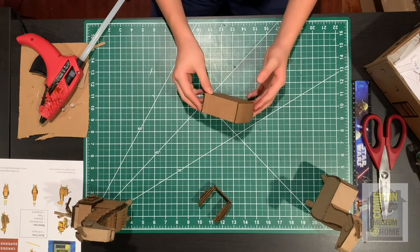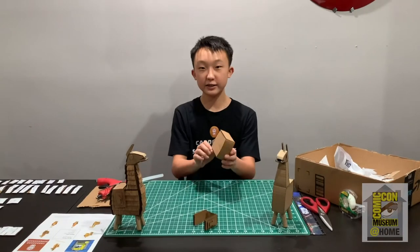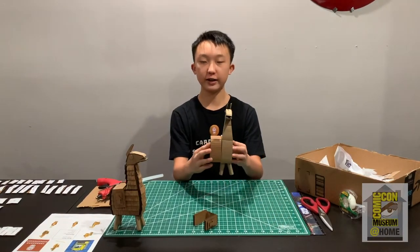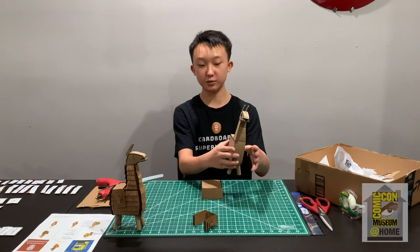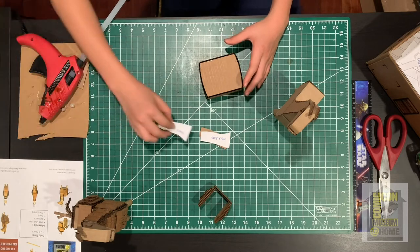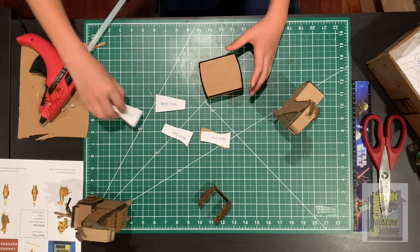Once that's done it should kind of look like this, and now it should be starting to look like the body of the llama. The next piece we're going to be working on is the neck. Grab all the neck pieces, which includes both of the neck side pieces, the neck front, and the neck back.